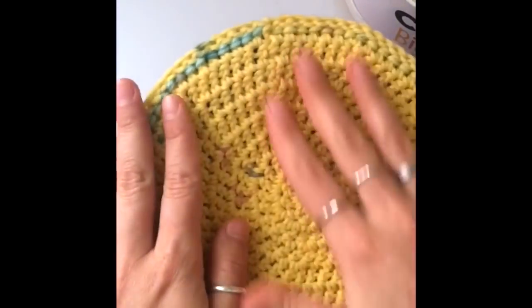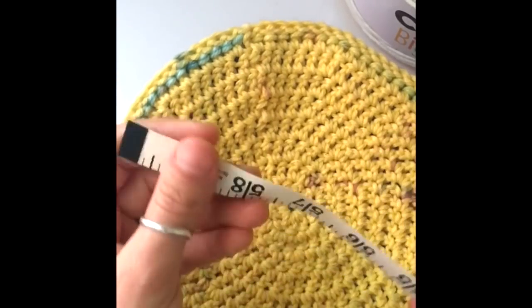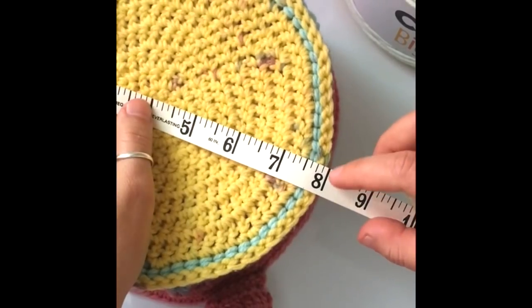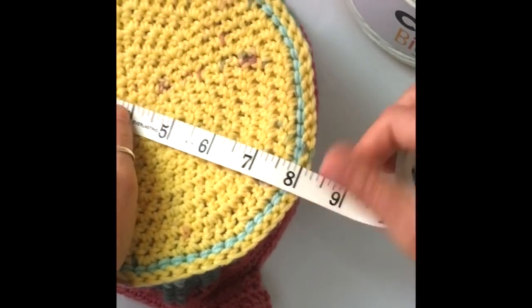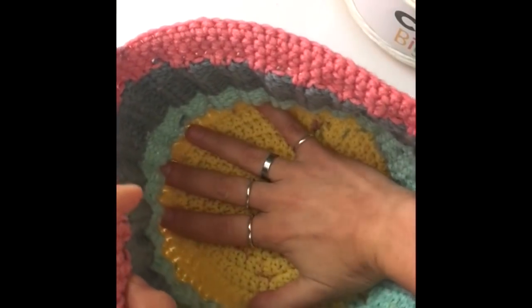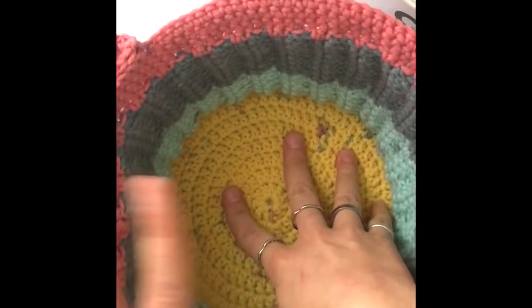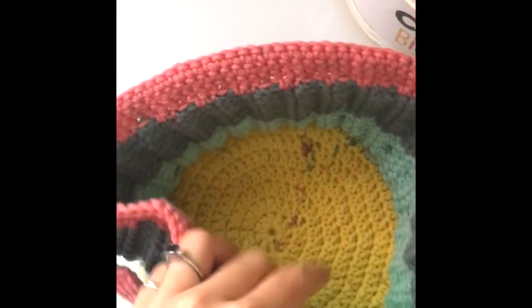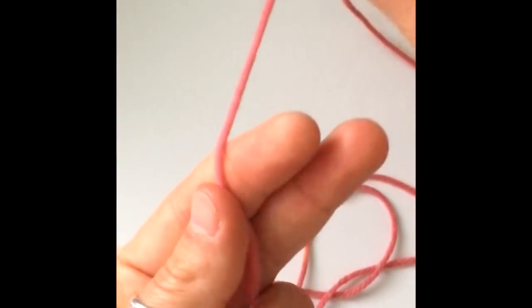The base of the basket is about eight inches across. If you're going to make a smaller basket, you might reduce it by about an inch and you'll be able to make three baskets with one skein. We're going to start with the base of the basket first, and then move on to the sides. To start the base, we need to begin with a chain four.